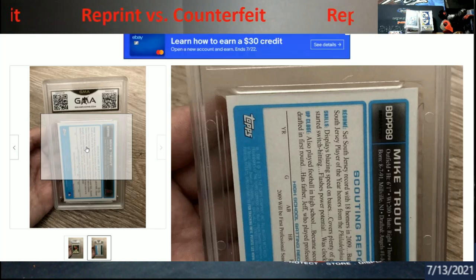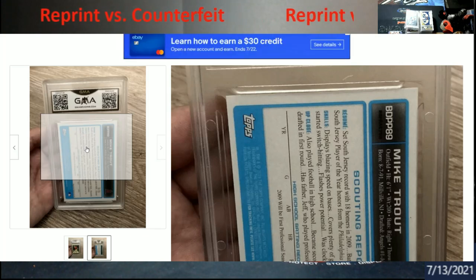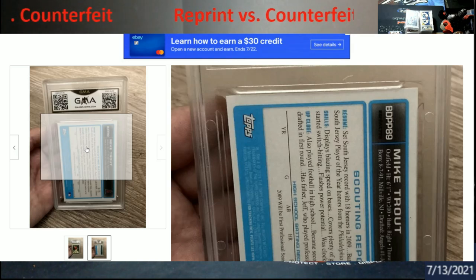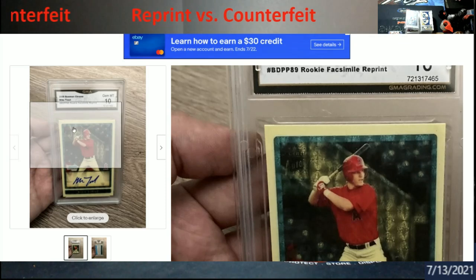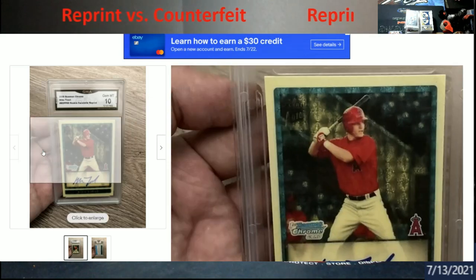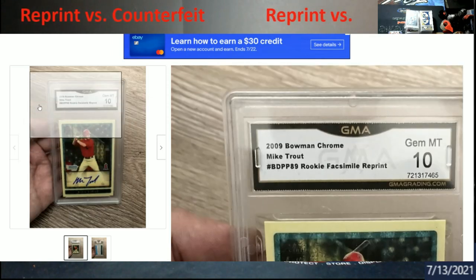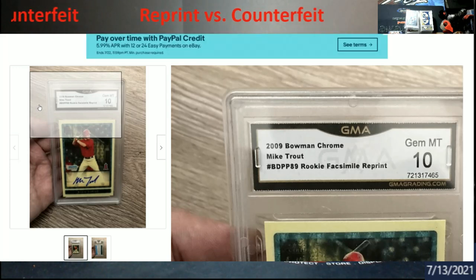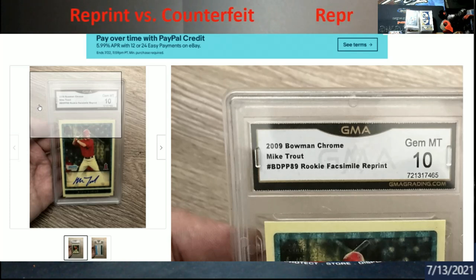Be careful when you're buying this stuff — it's getting through all these grading companies regardless of who it is. This really caught my eye, and before somebody buys this, be sure you know what you're getting yourself into. I wouldn't pay a dollar for this card. If you think back to the 90s, you had all those counterfeit Bo Jackson and Jordan cards going around when he switched over to baseball — that went on for years.